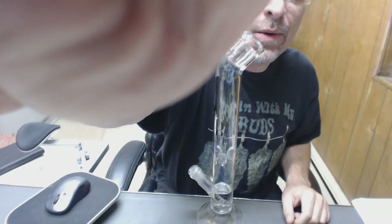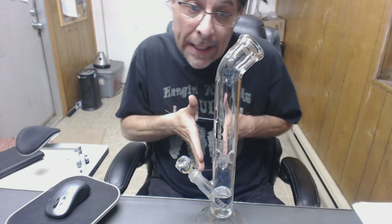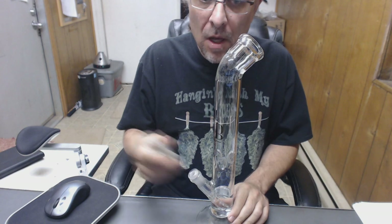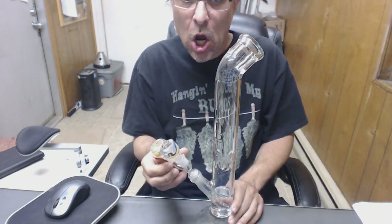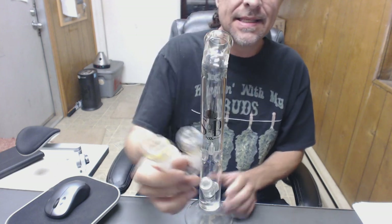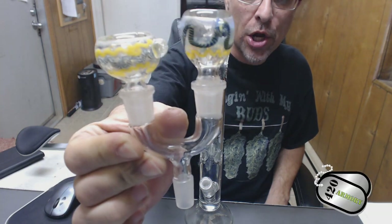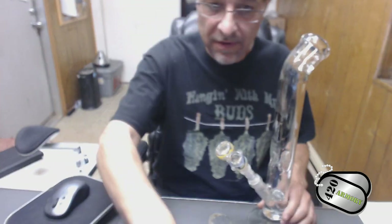Why hello, and thank you for tuning into Medicating with Sound. Today we've got the Sheldon Black that we're sporting. Normally we would just put a bowl in here and hit it, but we're not doing that today — we're gonna take this bowl out and put this other bowl in. That's the double fire Y adapter from the 420 arm ring. I've never actually used this before, so this will be the first time right here on cam with you guys.